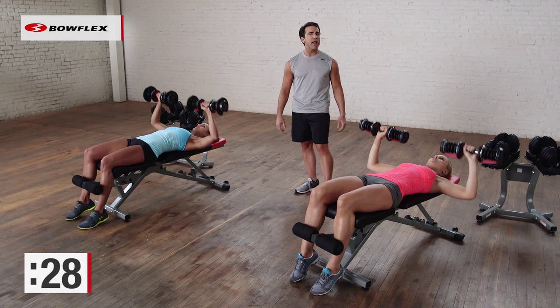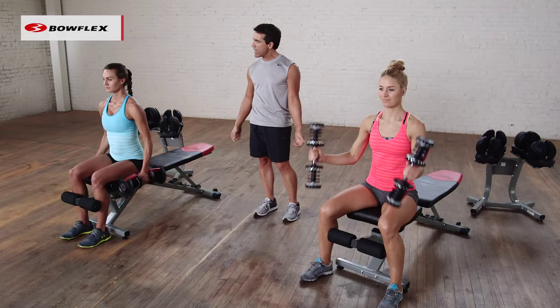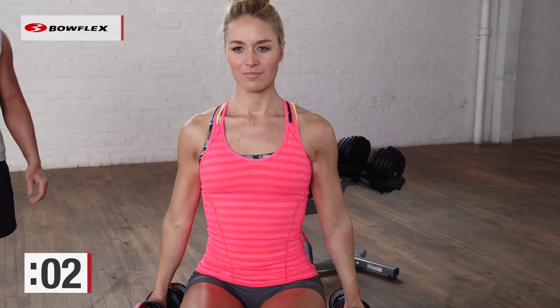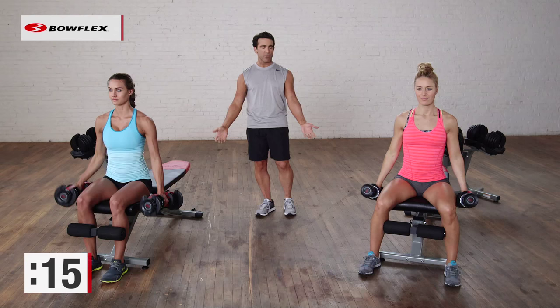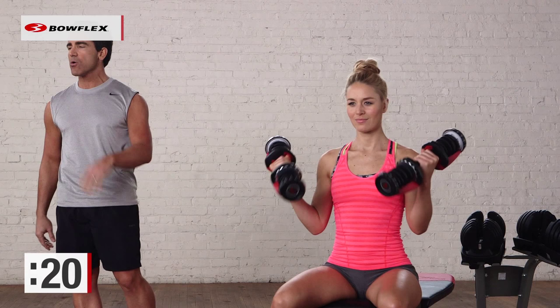Come up and now just seated, some bicep curls — nothing fancy, and begin. Rotate and squeeze, working the front of the arms. 30 seconds, nice slow controlled movements. You want to use a weight that's challenging but that allows you to still use good form. Don't go too light, don't go too heavy.